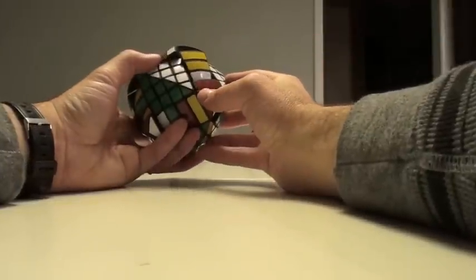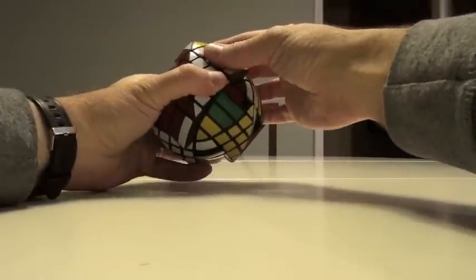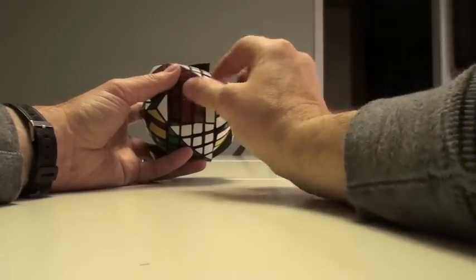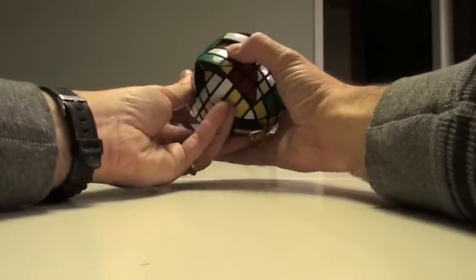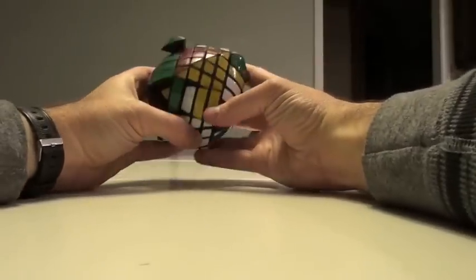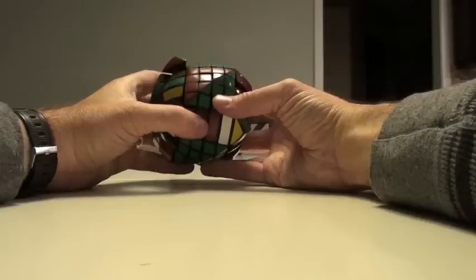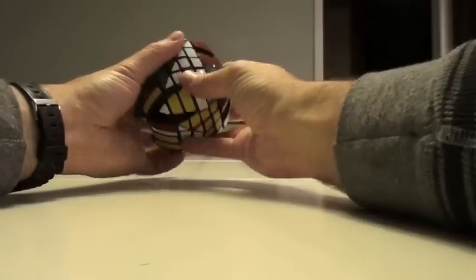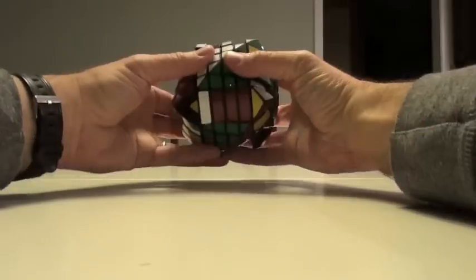What I like to do is try to pair them as much as possible. So we'll pair this guy here. Now, understand, as I'm doing this, I could be setting up a parity. I don't have something inside here to guide me as to the proper orientation. But that's okay - that's a parity we know how to deal with. Turn, turn, turn. I generally like to focus on one side as I'm doing it. Move this here. Move this here.